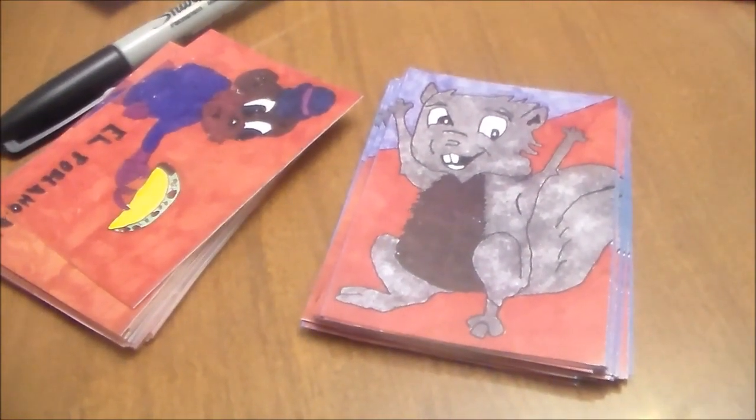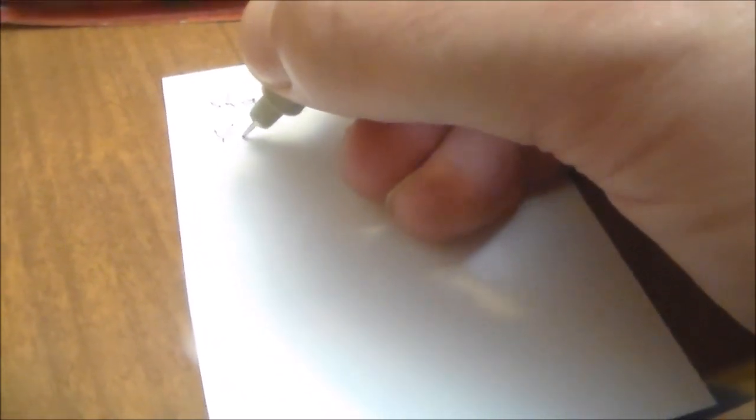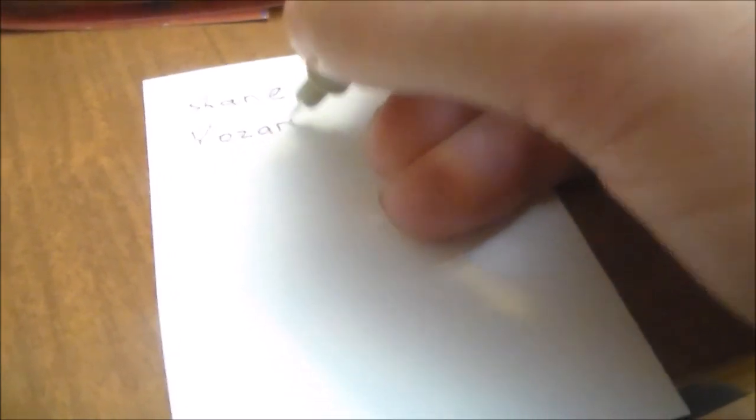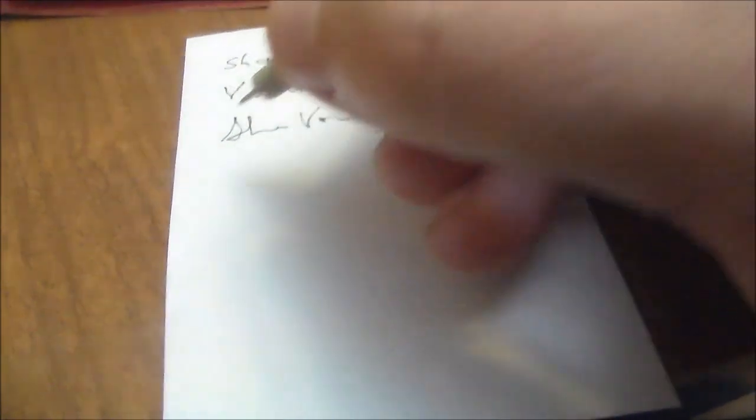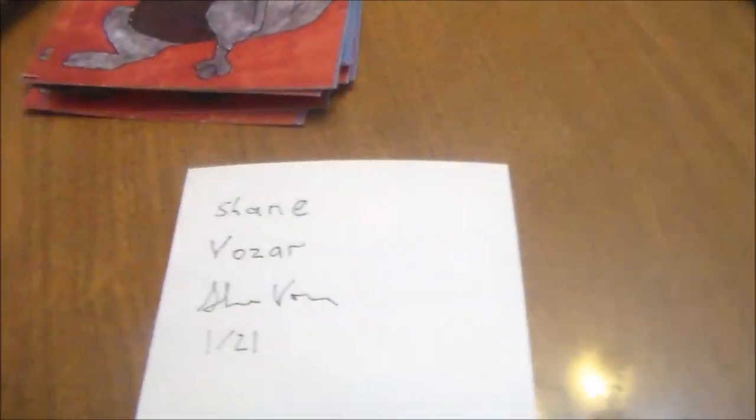Here are the two stacks — 21 cards each. This is going to be very difficult but I'm going to attempt it with one hand. I'll sign it, and mark it 'one of 21.' I'm going to sign all these cards.